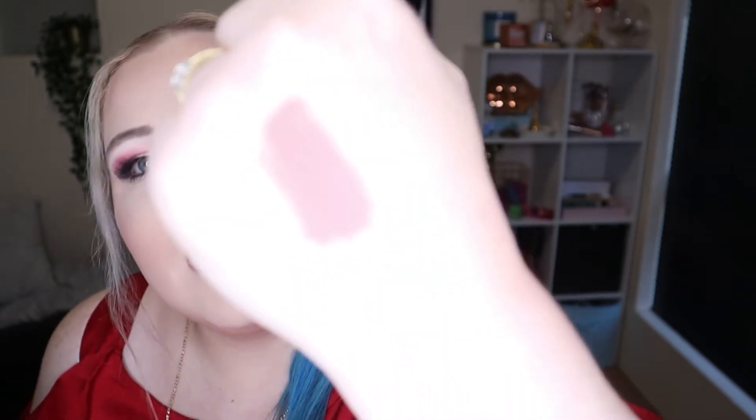It's like a nice nudey mauve colour - it is very, very pretty. I am excited to try that on. I think it will go really nicely with some of my looks. Very excited to have that. This retails for $25 Australian dollars and is available from modelrocklashes.com.